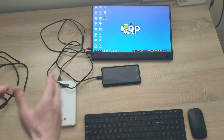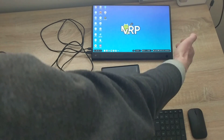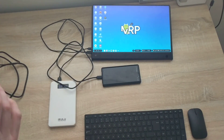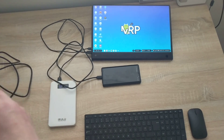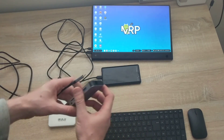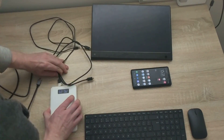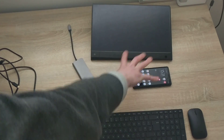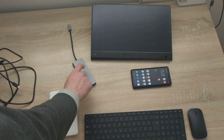Certain portable monitors support additional input on the other side so you can connect extra peripherals, but sadly this monitor doesn't. So I need to introduce the dongle into this cable mess. Let me unplug the phone and everything, move it aside, and figure out how to connect it all and make it work.